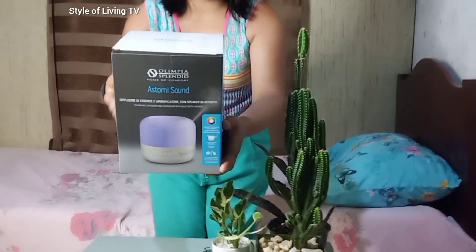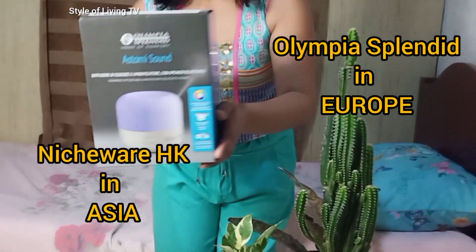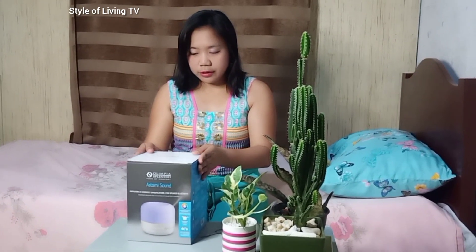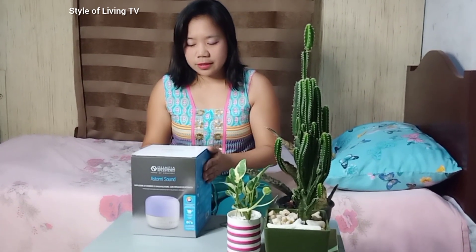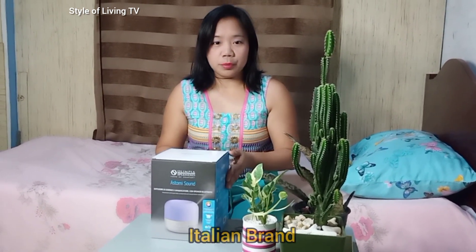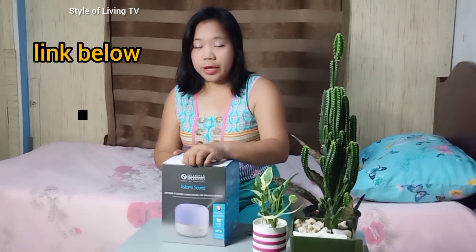The brand is Astomi Sound from Olympia Splendid. This is a product that is not yet sold in the Philippines. I got this one from my friend and this is an Italian brand. If you want to order this, you may contact her — I will write the link below.